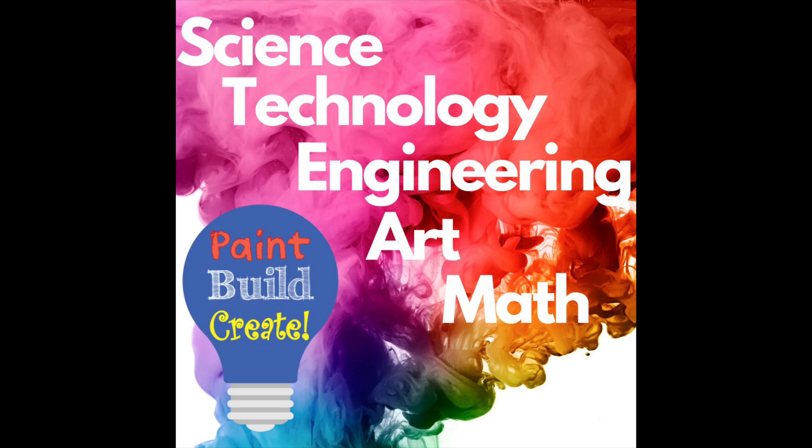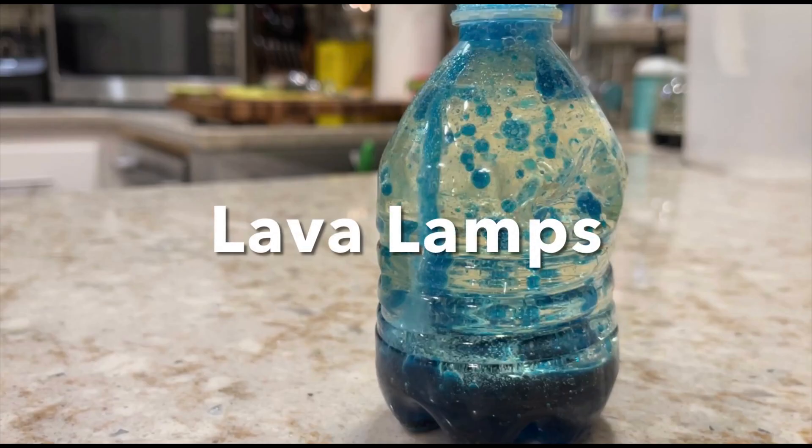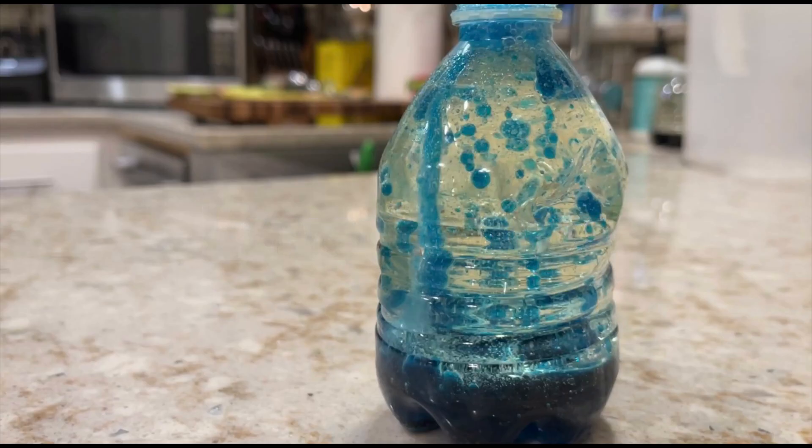Welcome to Paint Build Create, brought to you by Arlington County Parks and Recreation. Today, I'm going to show you how to make your very own lava lamp. Let's check out what supplies we need and get started.